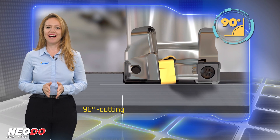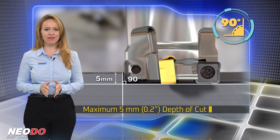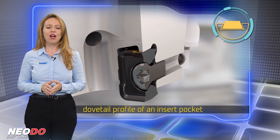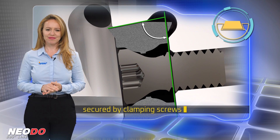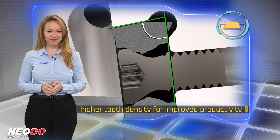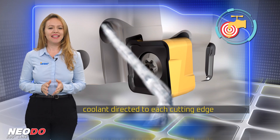90-degree cutting edge angle, maximum 5mm depth of cut, highly rigid insert clamping due to the dovetail profile of the insert pocket secured by clamping screws, higher tool density for improved productivity, and coolant holes that guarantee coolant directed to each cutting edge.